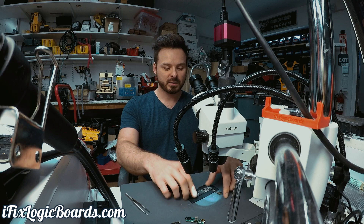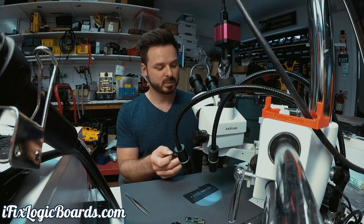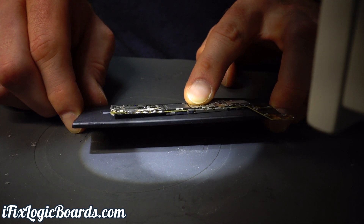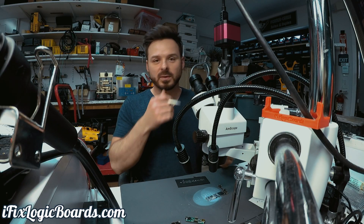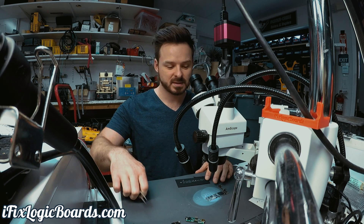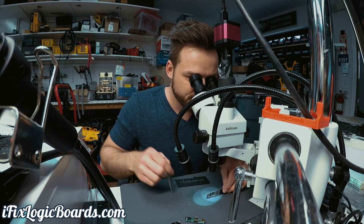I was working on an iPhone 6s for data recovery. This phone fell off a bike and it was bent, so the board was also bent when I got it. I had a VCC main short and I found it over here — it's the C2126, right where the bend is. I replaced that and the phone booted and I was able to load into iOS, but during backup it would always reset every few minutes, so I wasn't able to make a backup.